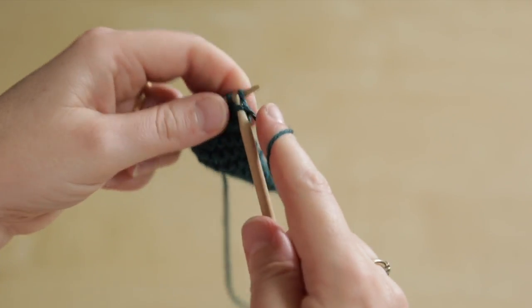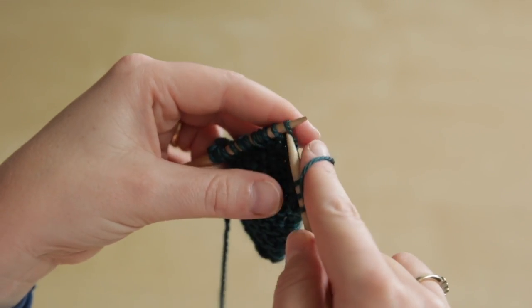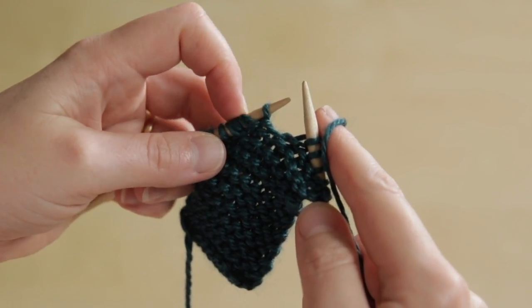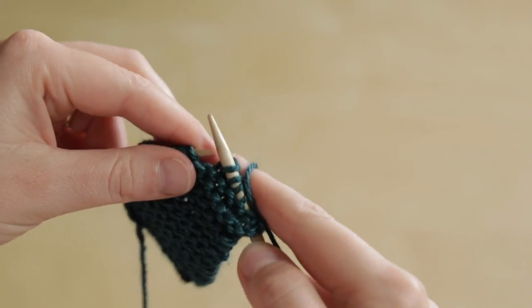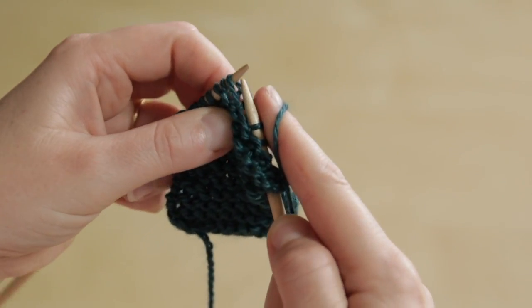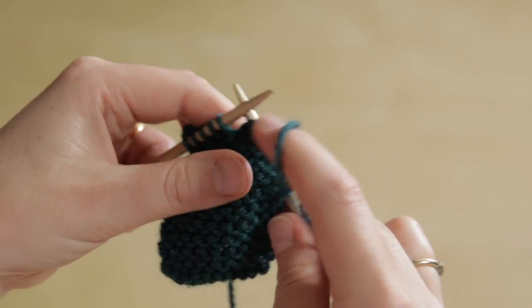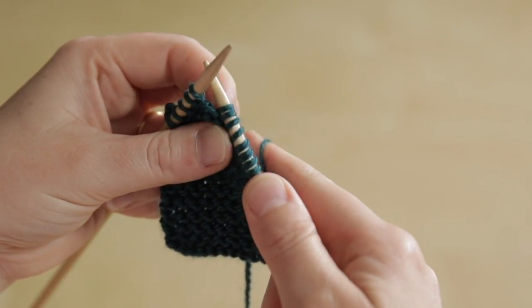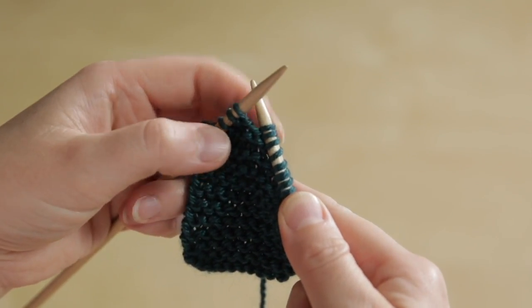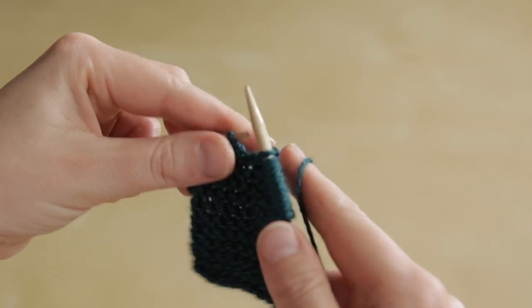Let's do that once more. Work in pattern until we reach the German short row instruction — it's this next stitch here that we want to use. We knit it, we slip it back to the left needle, then turn the work. Yarn's at the front and we pull it firmly right across the back so that we get that double stitch, and then continuing to hold firmly, work back to the end of the row.